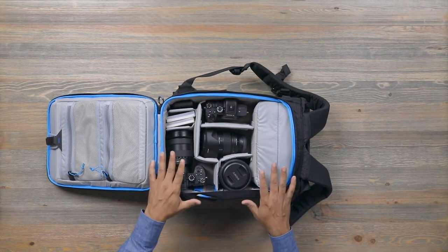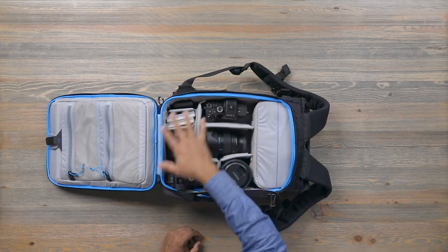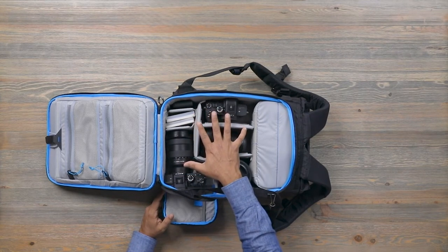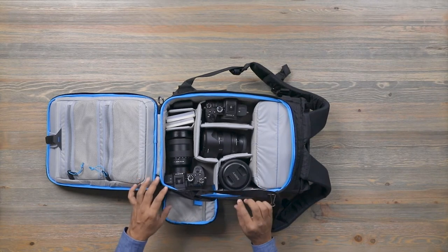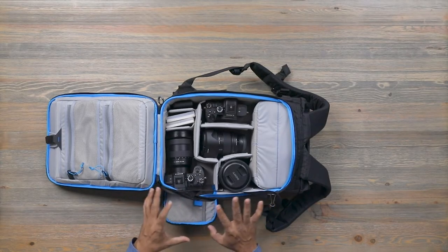The camera compartment is part of the main structure of the bag. In early prototypes we used a cube system, but we shelved that idea because there's significantly more structural integrity when you build the bag purpose-built for this equipment. Around the side door in particular, having a camera cube means the cube moves and its door needs to connect to the bag's door — there's just a lot going on. This solution allows more rigidity around the seam, which means the zipper is easier to use. It's purpose built, so the whole system is cleaner and more structurally sound.